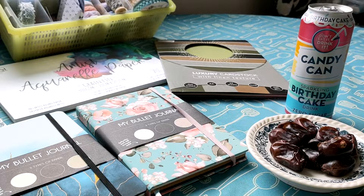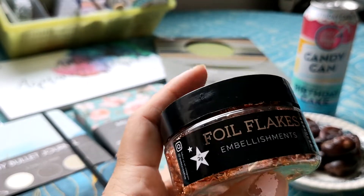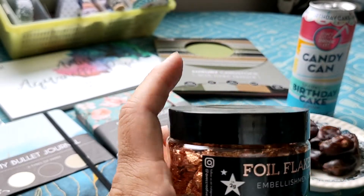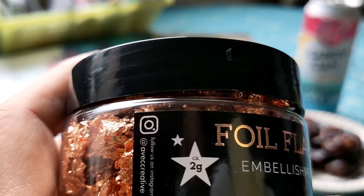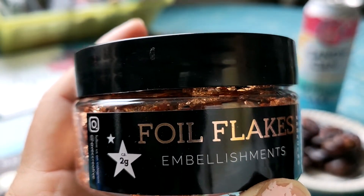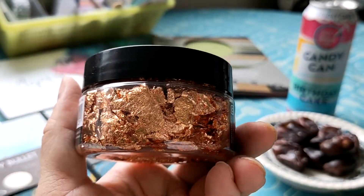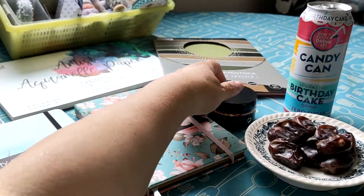I also bought these gold flakes — they call it foil flakes. I paid 99 cents for this measly 2 grams, but it's quite inexpensive for this little jar, so I'm happy with that.